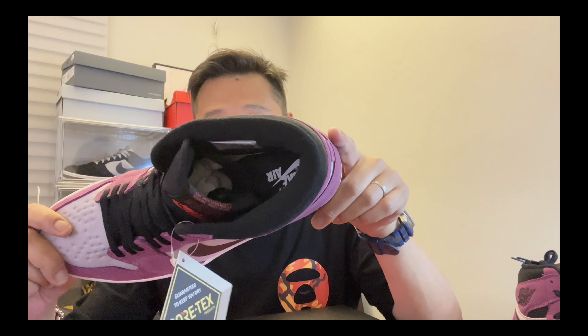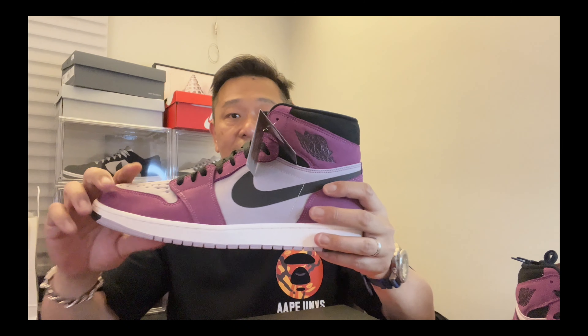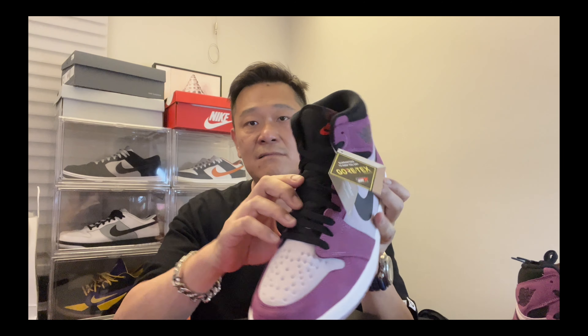The left foot says Nike Air and the right foot says Gore-Tex. No extra laces, just black laces. Black tongue with a big Nike Air tab. Usually on Jordan ones the tab sits on top, but on this one it sits on the bottom — that must be the design.